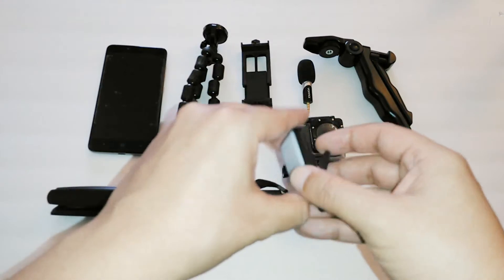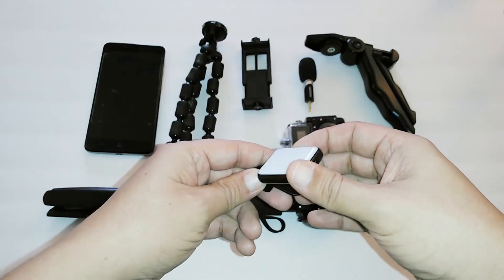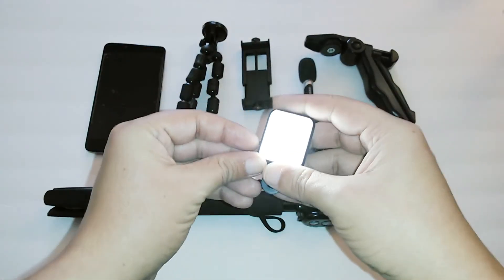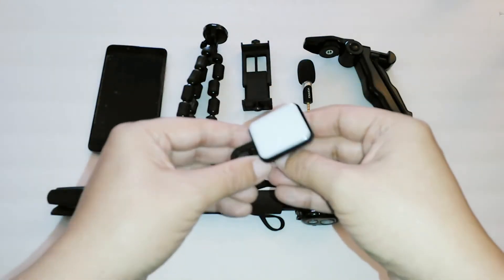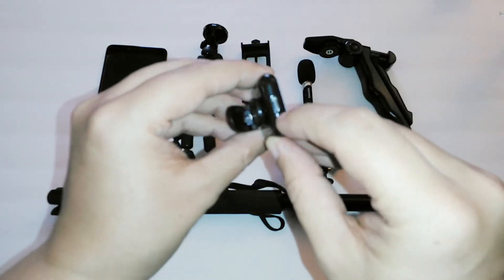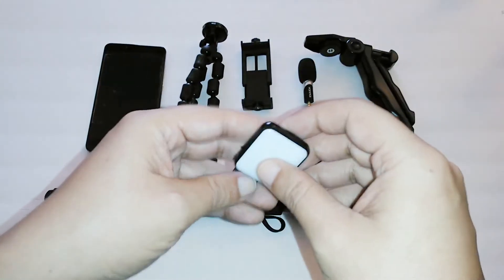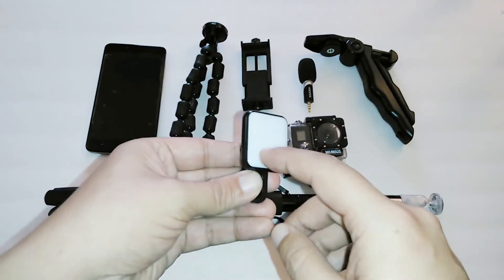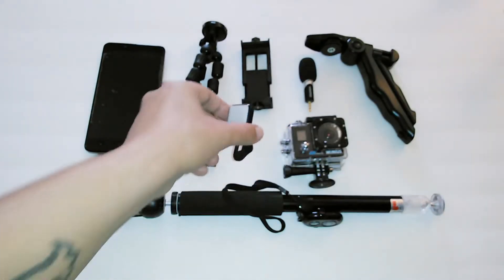Next we have the CS Brother selfie light. I'll be using this as an extra light, and it has two modes: a normal mode and a high mode. I chose this one because it's small, lightweight, clips onto the top of my phone, and you can charge it via micro USB. This light has a 200 milliamp battery, so it should last about two hours. It's a nice small lightweight portable light, and the main reason I chose it is because I can charge it via micro USB.